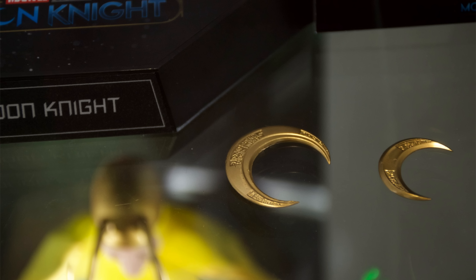If you are looking to pre-order your very own Moon Knight, he is available from toyswonderland.com — link for that is in the description below. They have 12-month installment plans and a points-based reward system.